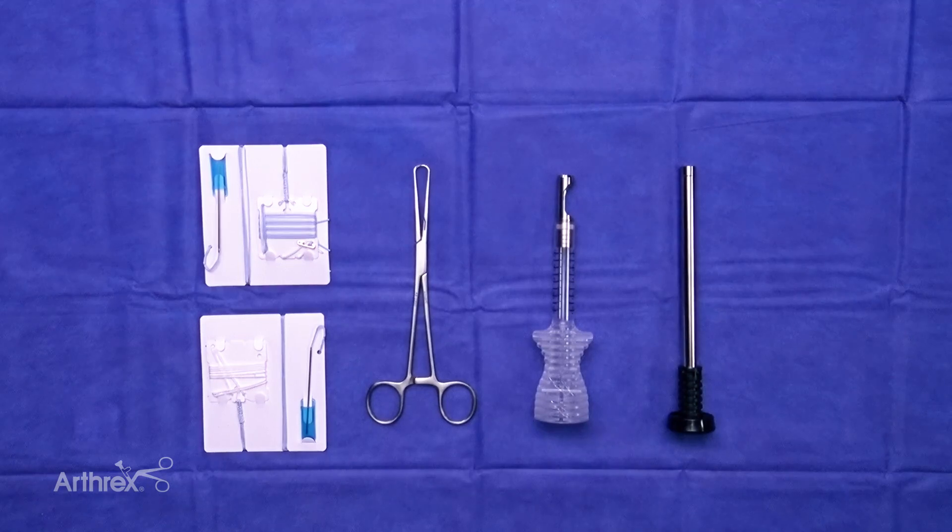Hi, my name is Dr. Jason Skopp and I'm the director of the Joint Preservation Center at Tidewater Orthopedics in Salisbury, Maryland. I'm excited to present the Quad Pro Tendon Harvester, which is an update on our current quad harvest technique, showing how we can integrate both a soft tissue or a bone quad tendon graft using the same device, along with fixation using the fiber tag tightrope.